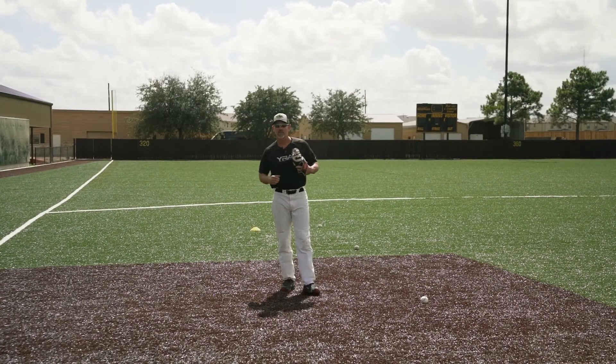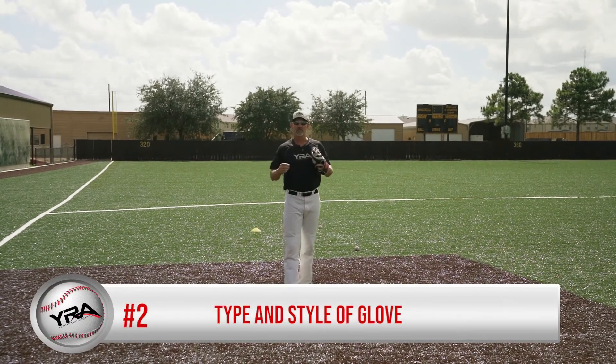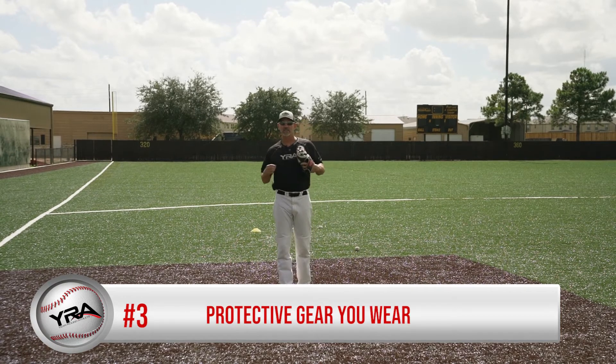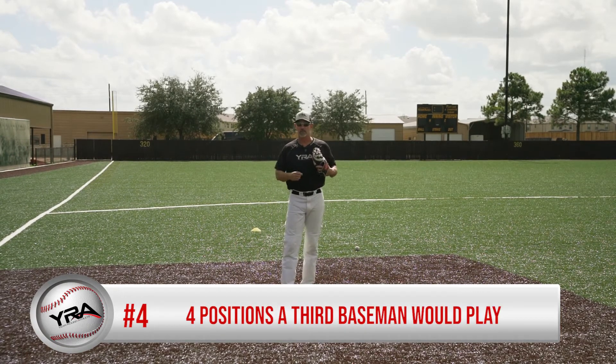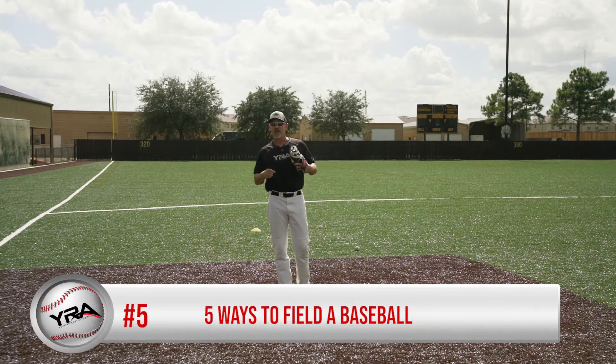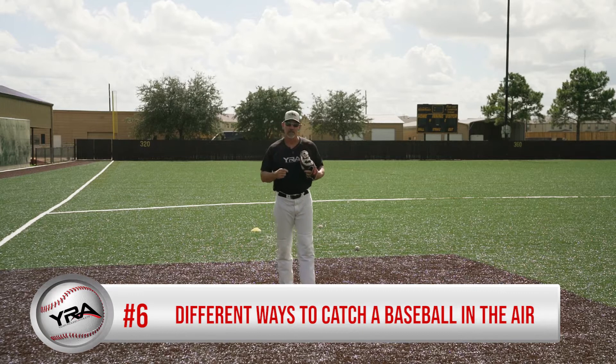So there are six key points. Number one, who is the third baseman? Number two, the type and style of glove you use. Number three, your protective gear that you wear. Number four, the four positions a third baseman would play. Five, five ways to field a baseball. And finally, number six, the different ways to catch a baseball in the air.